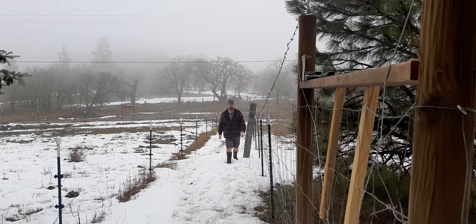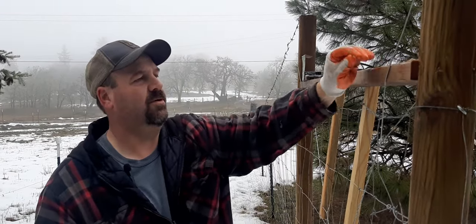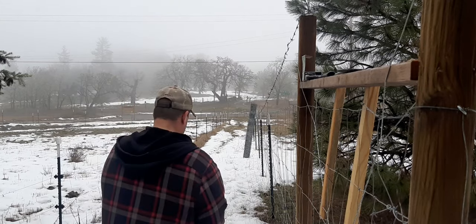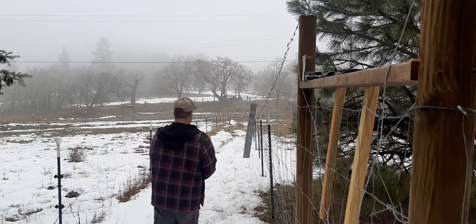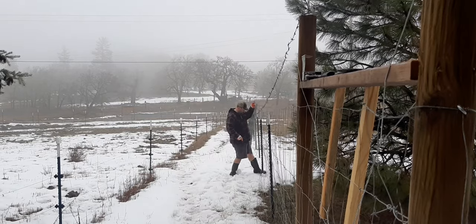There's one more thing I do here to help stop this fence from falling over as I unroll it, and it's easier when the fence is the right height.